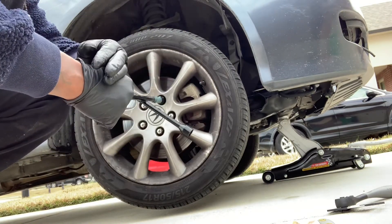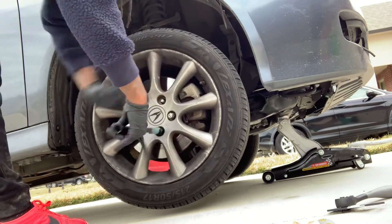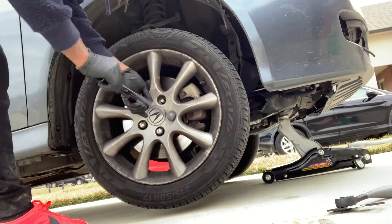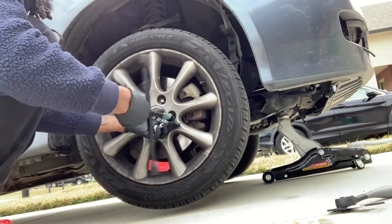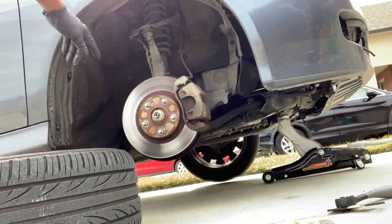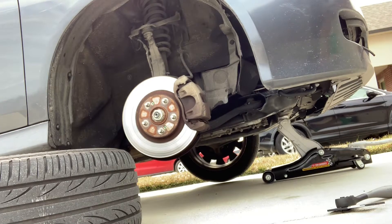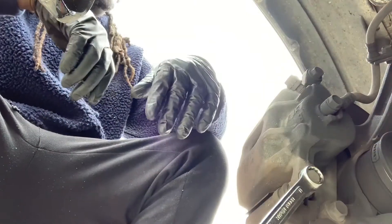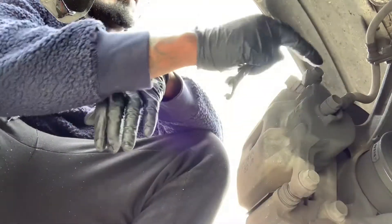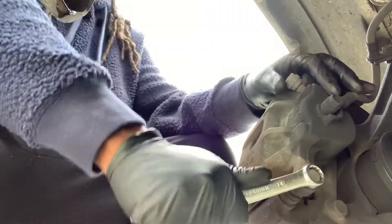After taking off the wheel I'm going to turn the steering wheel so it's facing me. Now that the wheel is turned I'm going to take these caliper bolts off. I'm using a 14mm to unlock this bolt right here. It's spinning, so I'll have to use another socket to hold it — that might be a 17.